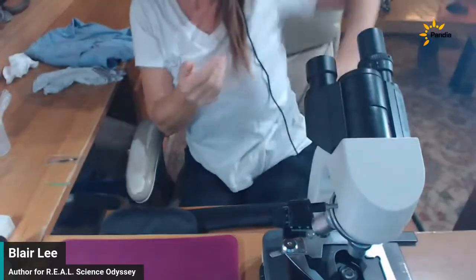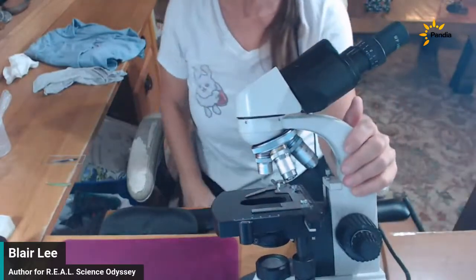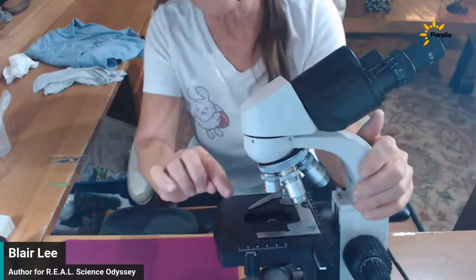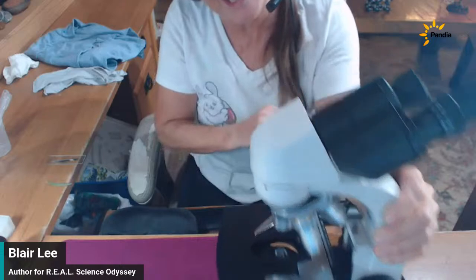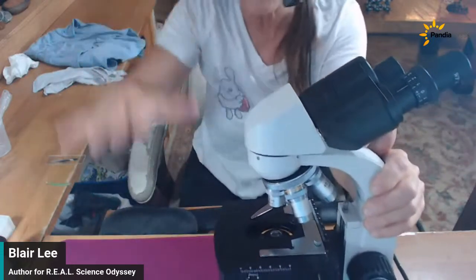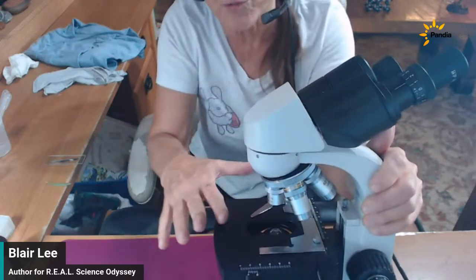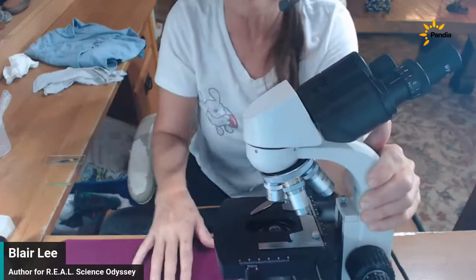Those are the supplies you'll need — plus the microscope. Now, what objective lens do I have pointing at the stage? We have the 4x shortest objective pointing at the stage, and the stage is lowered as far down as possible — as far away from the objective lens as I can get it. That maximizes the amount of room I have when putting slides on and taking them off. This is just good microscope procedure.